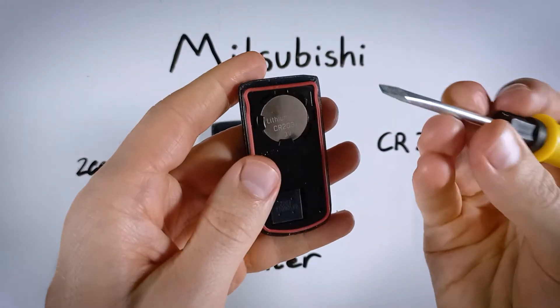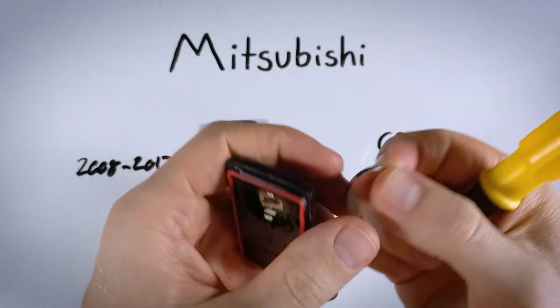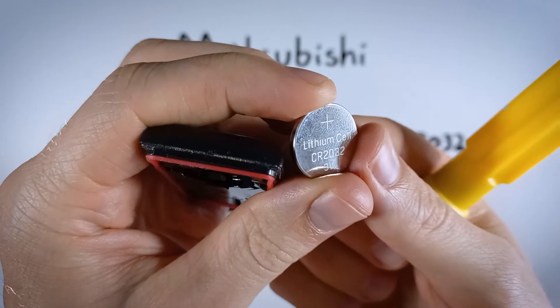So we're just inserting, prying, and then pulling it out. Here is the CR2032.